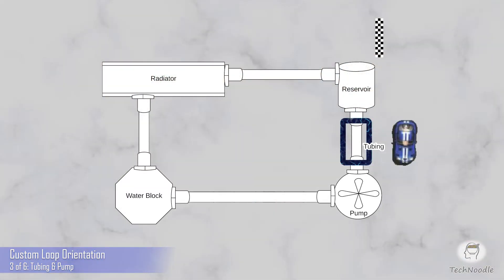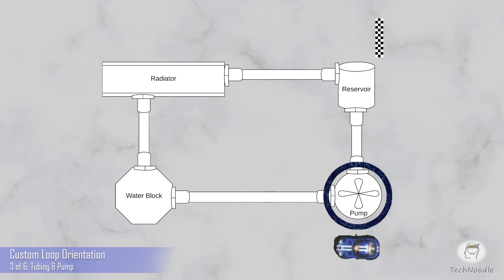Okay, on to the pump. The pump pushes the liquid around the loop. The pump needs to be positioned physically lower than the reservoir. When you pour liquid into the reservoir, gravity needs to be able to take it all the way down to the inlet of your pump. This is because water cooling pumps are water lubricated, which means you can destroy them very quickly by running them dry.